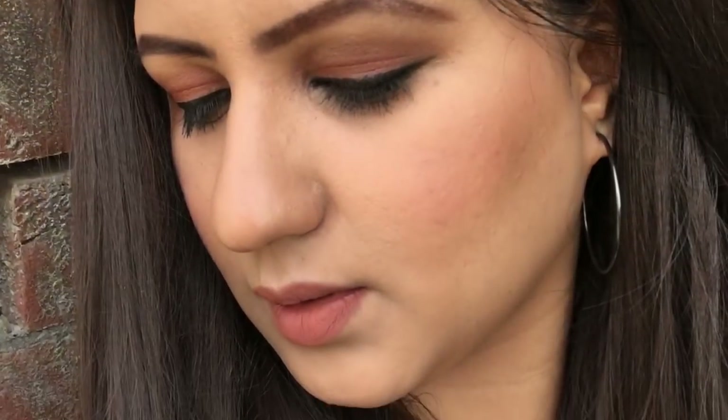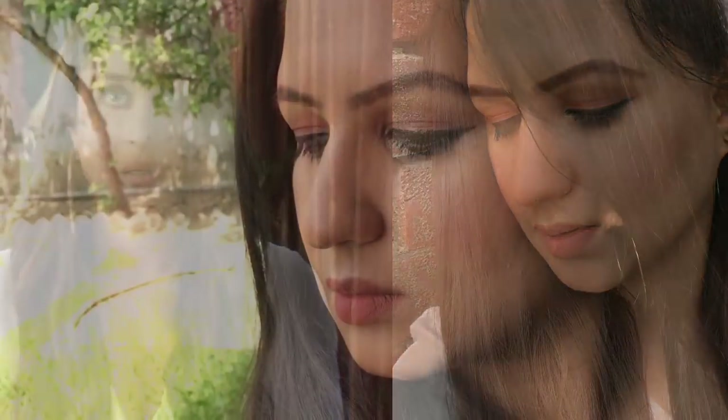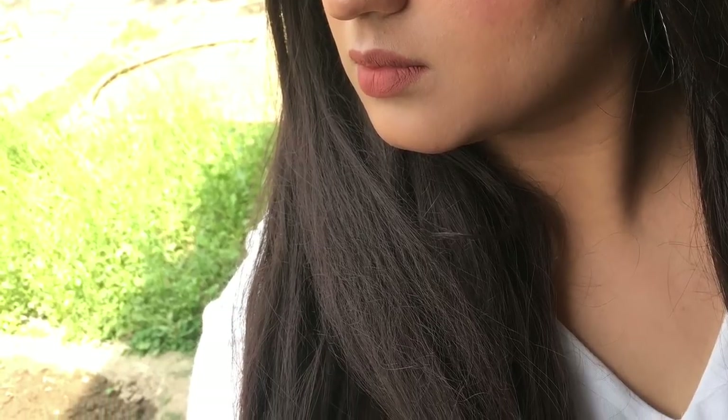And this is the completed look! I'm really happy and satisfied with how it came out. I'm not saying I look like Kareena Kapoor — this is just an inspired makeup look done in my own way. It's very subtle, a no-makeup makeup look but a slightly elevated version. If you liked this video and loved the look, please give it a thumbs up, subscribe to the channel, and take care!